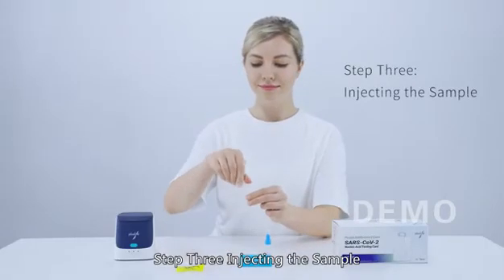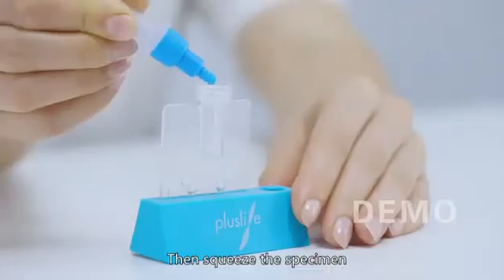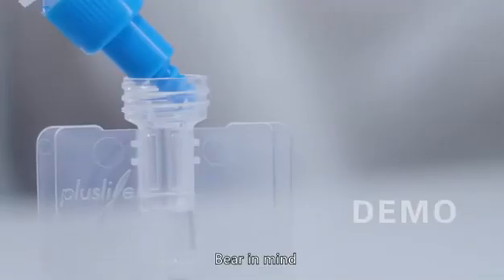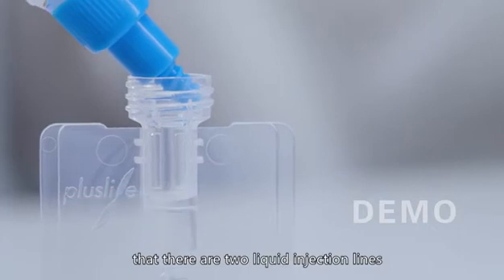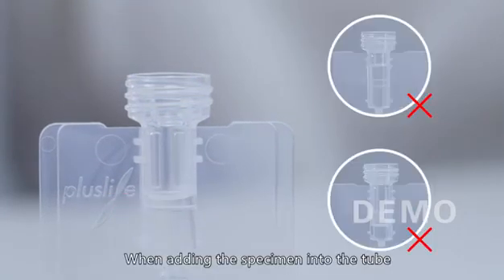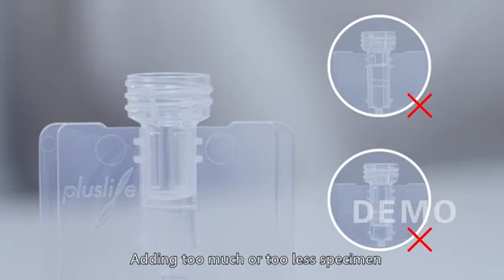Step 3 - Injecting the Sample: Unscrew the cap above the reaction card, then squeeze the specimen into the sample tube of the card. Bear in mind that there are two liquid injection lines marked on the sample tube. When adding the specimen, the liquid level should stay between the two lines — adding too much or too little may cause an invalid result.